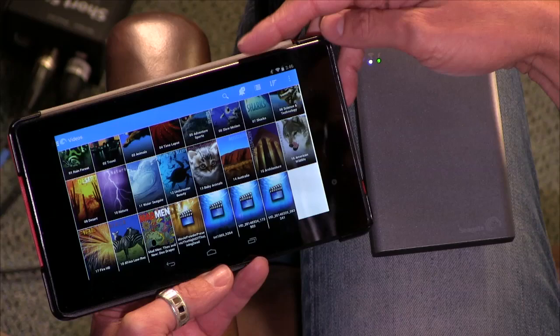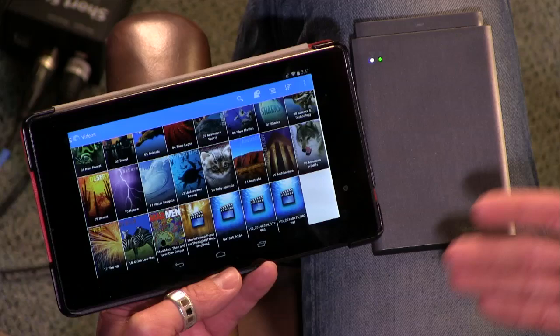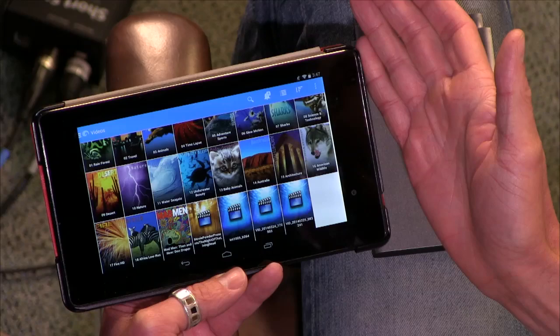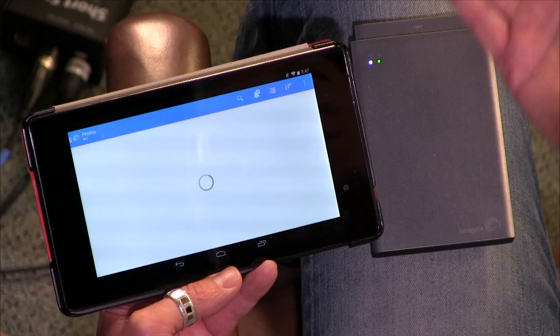They actually just released a new version of the app for all the platforms: Android, iOS, Kindle Fire, Windows, Windows RT. There's no Windows Phone support, so keep that in mind — maybe eventually that will be brought into the fold. When I started this review, one of my big downsides was that the app was just kind of a pain to use, and this new version completely overhauled it. It's a lot easier to use, makes a lot more sense. It got really confusing connecting to the wireless and losing connection.